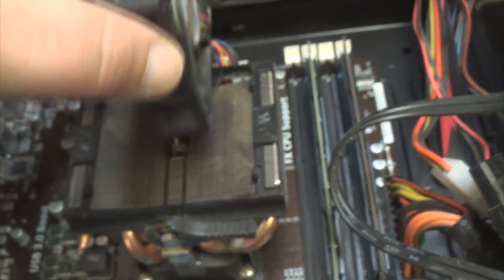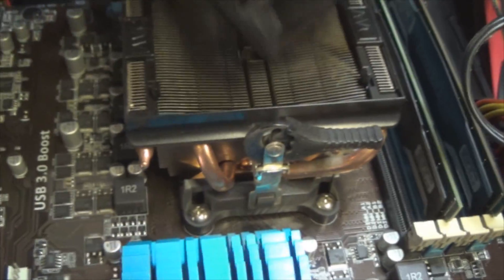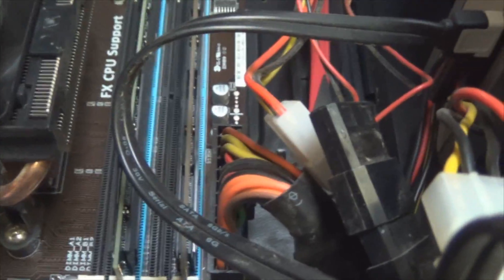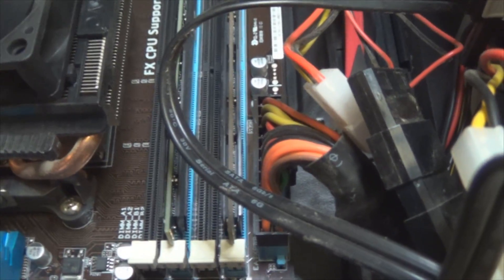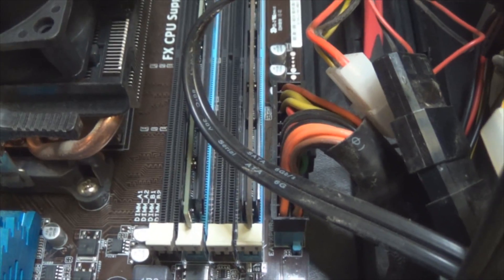Now for this CPU fan, it just snaps right back down on there. Different CPU fans come out different ways — this one will slide into the back and the front part will snap right down. Everything is always easier with two hands.